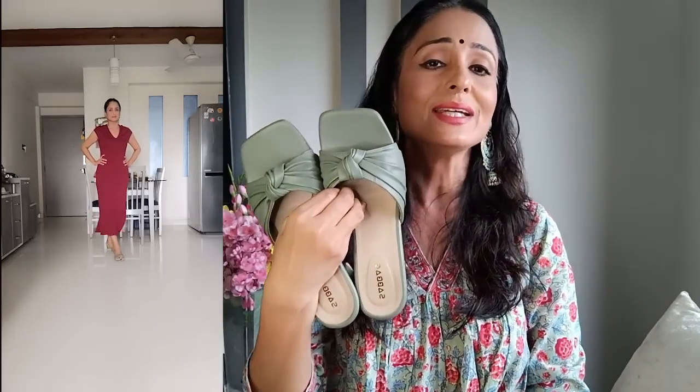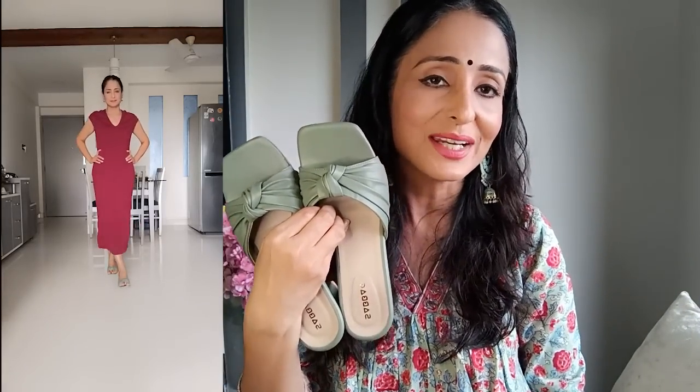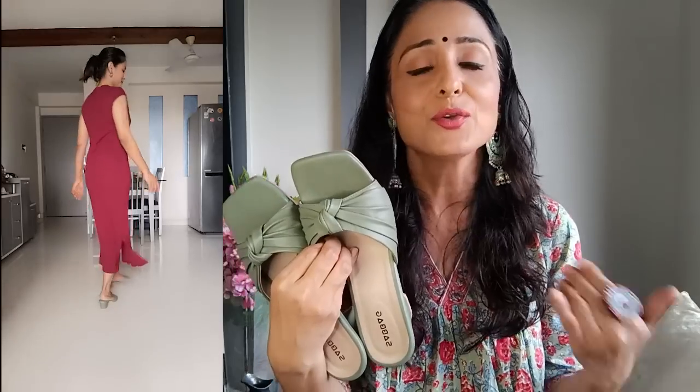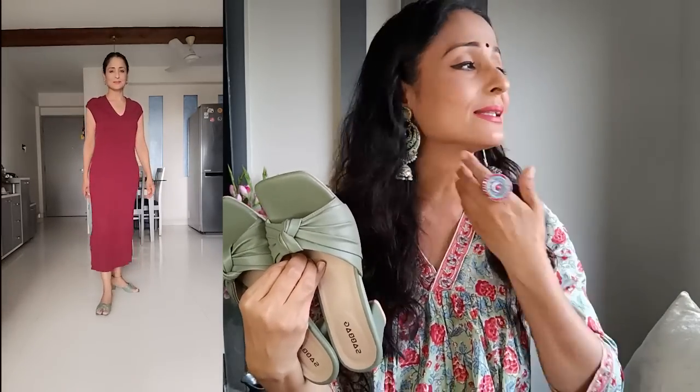I highly recommend this because when we wear contrast colors — not exactly with this lilac, but maroon also goes very well with lilac — or when we wear combinations like black and white, or some different color, this looks outstanding. It is very classy, very pocket friendly, and very stylish. Friends who wear Indian wear can also wear this, and those who wear western wear too. If you like my skirt I will attach the link as well.